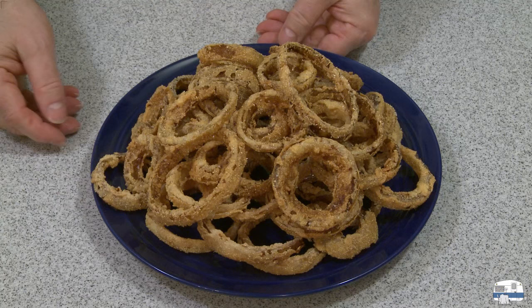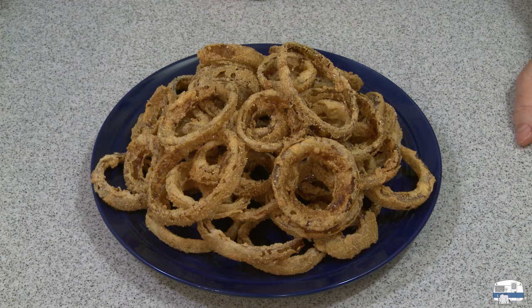There they are — my onion rings. They look delicious. I took a little bowl for myself to see how these taste. Wow. That is a very, very nice flavor. You can taste the onion. Everything about that is good — they're just salty enough. I don't like things too salty. These are really good. Excuse me, I'm going to go enjoy my afternoon snack of onion rings.